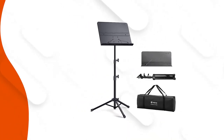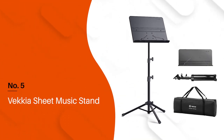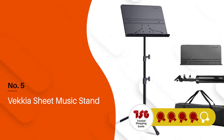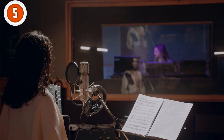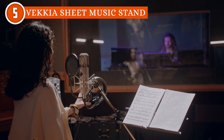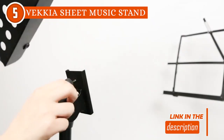The fifth folding music stand on our list is the Vikiya Sheet Music Stand, which trustedshopguy.com has awarded a 4-batch rating. Whether you're a professional musician, a student, or simply an enthusiast, this stand proves to be a reliable and indispensable companion for all your musical endeavors.